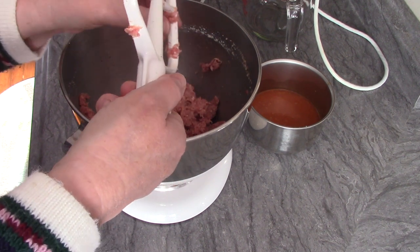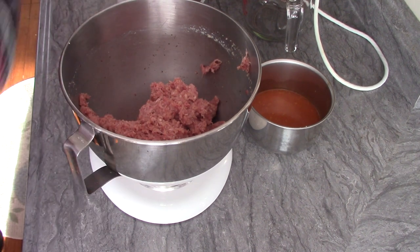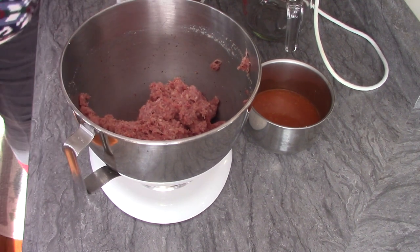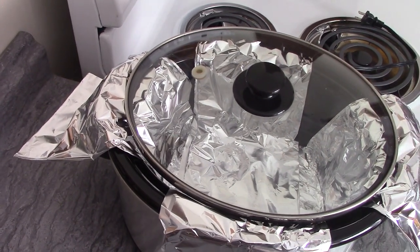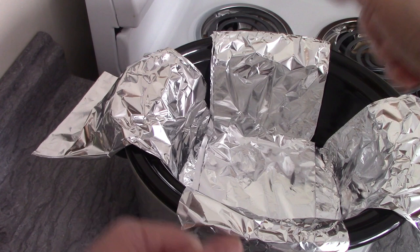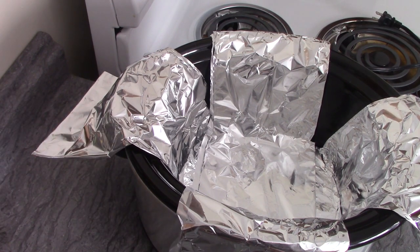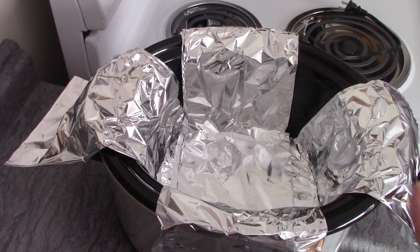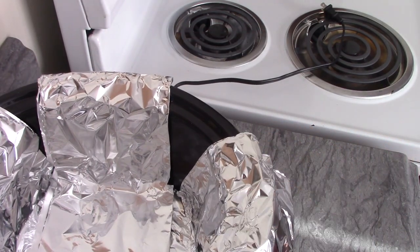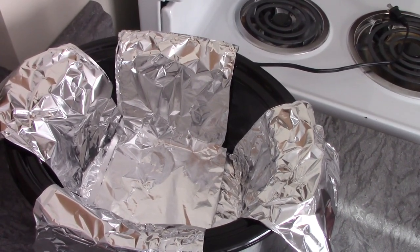Before I put the meat in, I want to show you my crock pot because I've done something different with it. I took some tin foil and made little handles inside. When I'm done cooking, I'll be able to pull the meatloaf up and take it out without it breaking apart — well, that's the plan. The last time I made crock pot meatloaf years ago I didn't do that, and it was difficult to get out. Plus, since it'll be cooking all day, it'll be very soft and you'll need something to lift it out.